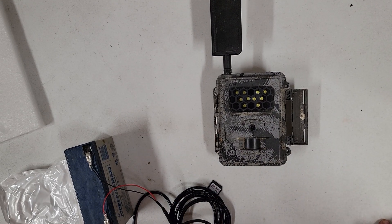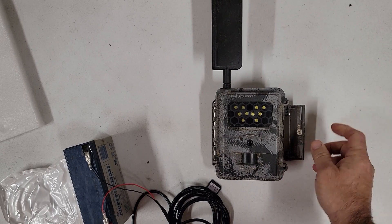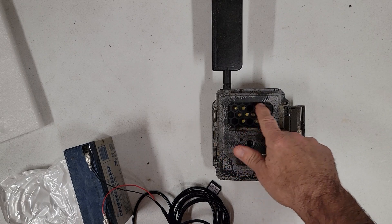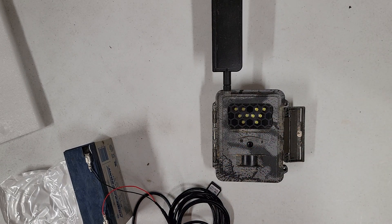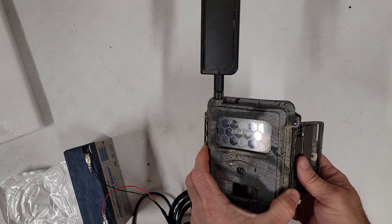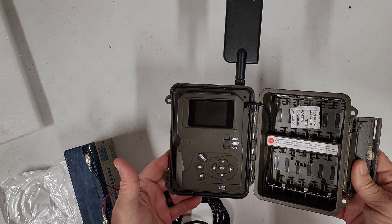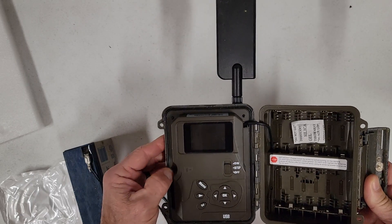Good morning, everyone. Mike, Herd360. Going to do a little help video with you today. This is a Spartan GoCam — it's the white flash. You can see how it's clear and it's got the LED flash bulbs in there. An LED is not really a bulb, but this one emits a real bright white flash and gives you color nighttime pictures and video.